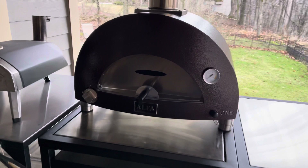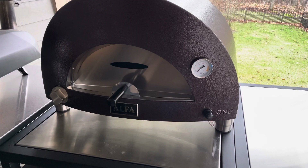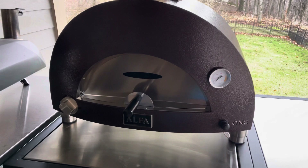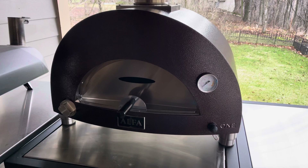Good morning YouTube, just wanted to make a quick video for some things I was searching for and having problems finding. This is the Alpha One brick pizza oven — the propane version that comes with the natural gas conversion kit.